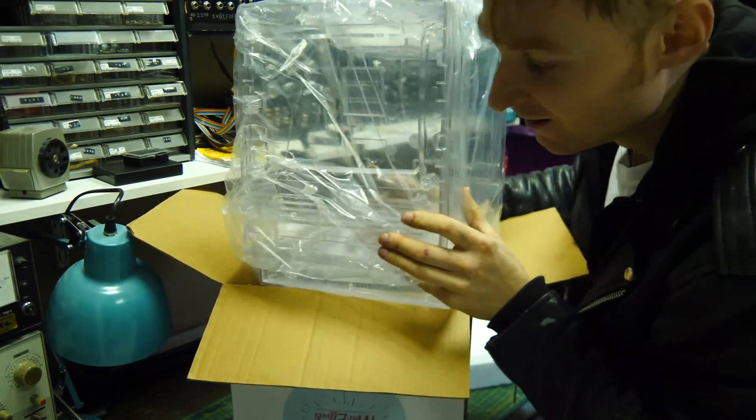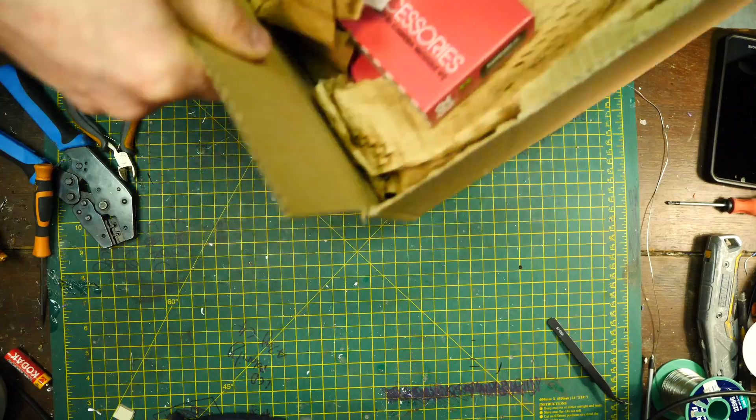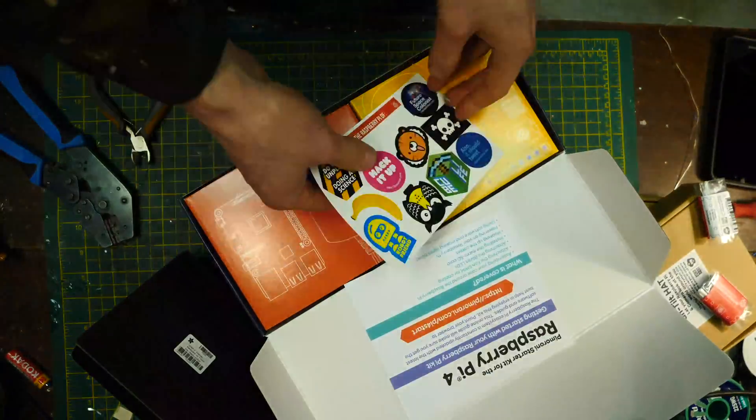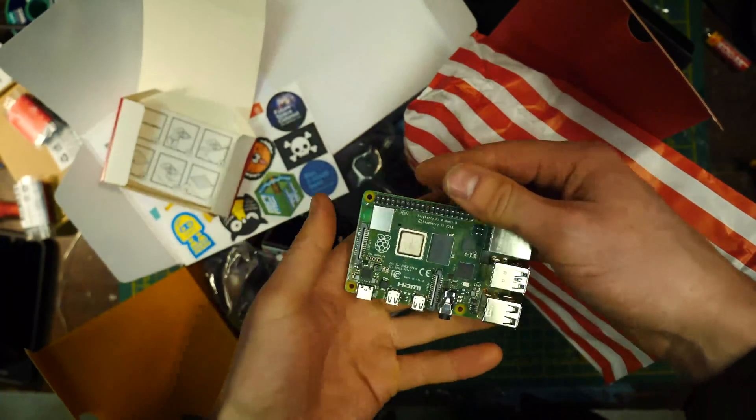This is the case from MacFX and the quality is pretty tip-top, definitely up there. And here's a box of stuff I bought from a website called Pimoroni, including a Raspberry Pi which we need for the facial recognition.